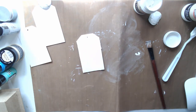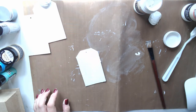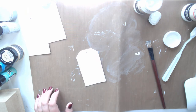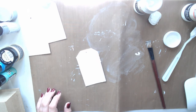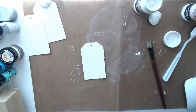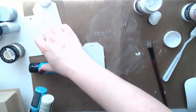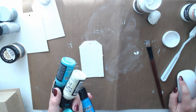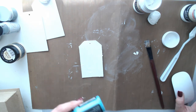Now we're going to do some colour blending. In Budapest we used Pentart Decor Art paints - they're fantastic, very good quality, and I absolutely love working with them. The key thing is that they are slower drying than other Pentart paints. For colour blending you do need slower drying paints. I'm also going to be using baby wipes to take the excess paint off.